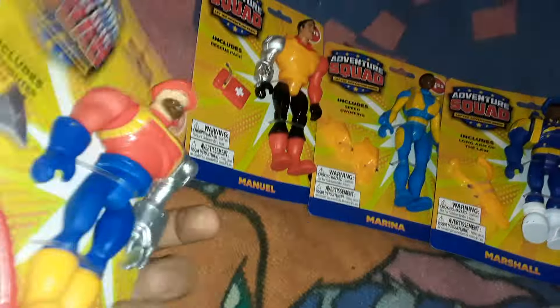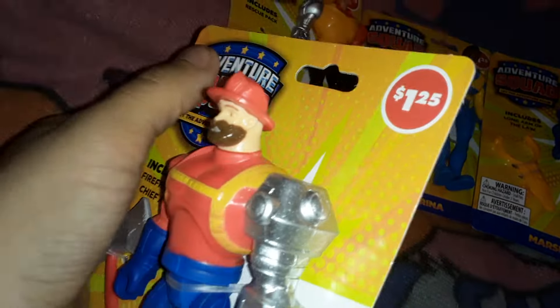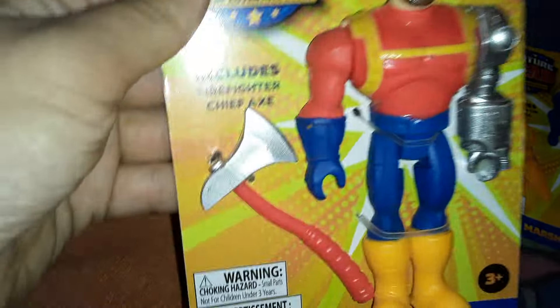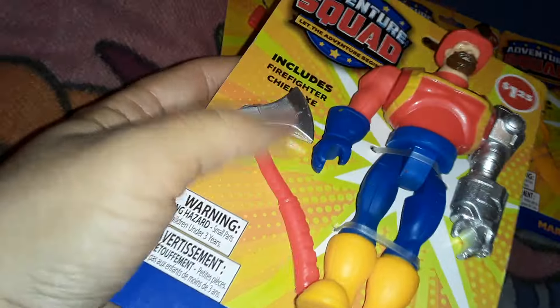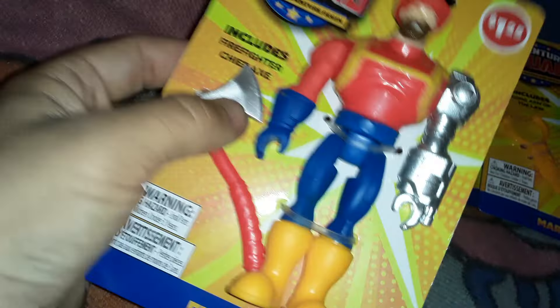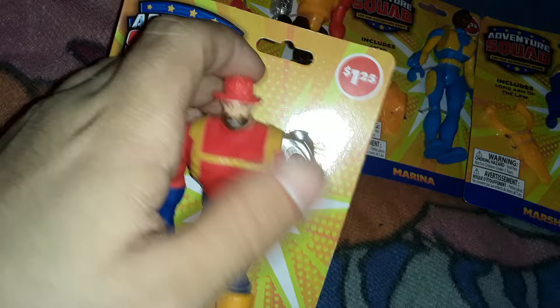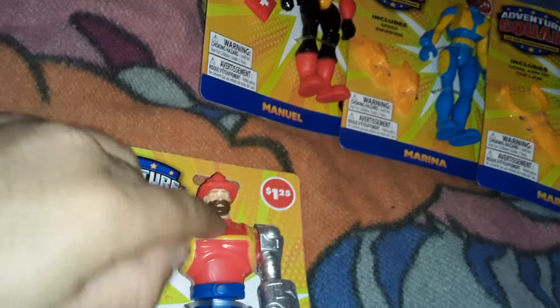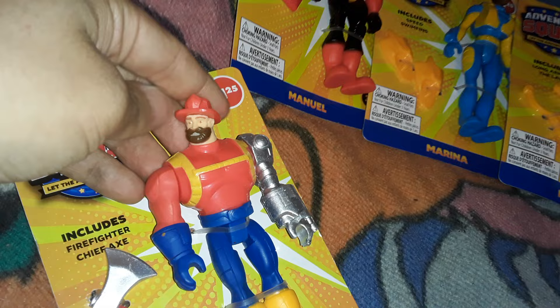Packaging is pretty simple. Let's start with — what's his name — Freddy here. Fireman Guy includes Firefighter Chief Axe. Oh, it's actually painted, so that's nice, and it's shiny silver. You can kind of see how the articulation works. They're pretty simple figures, kind of like the old Justice League Unlimited toys.